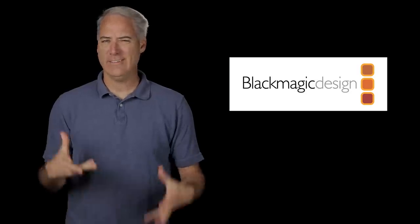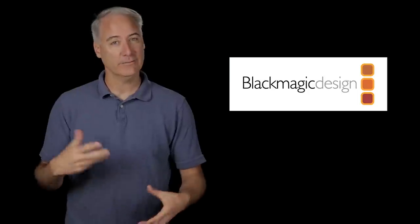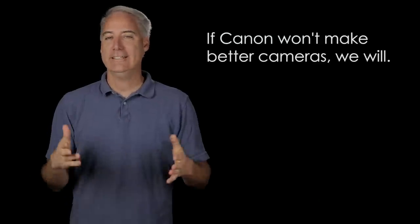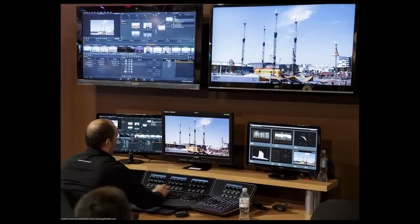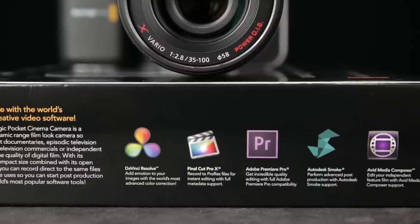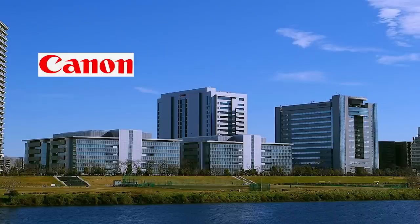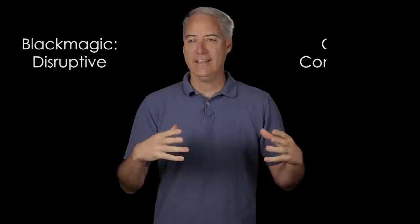A lot of you might be saying you've never heard of this company Blackmagic Design before. Well there's a good reason — they just started shipping their first camera probably less than a year ago and now they've got three different models. I've been to a couple of trade shows and talked with Blackmagic, and while they won't really come out and say it, you can definitely tell they're really frustrated with Canon — like, come on, make better cameras. Blackmagic makes products for post-production, which is a really important note to remember, because this camera requires a lot of work in post.